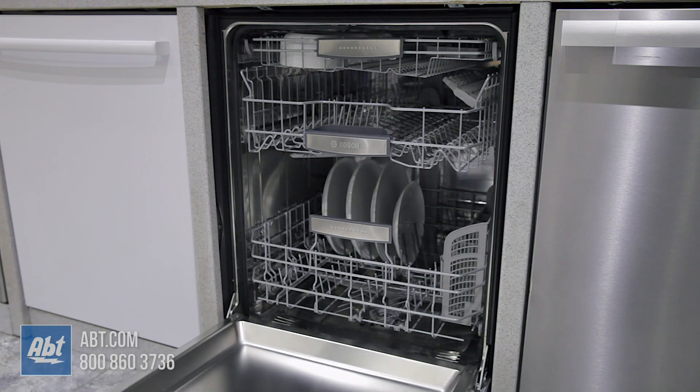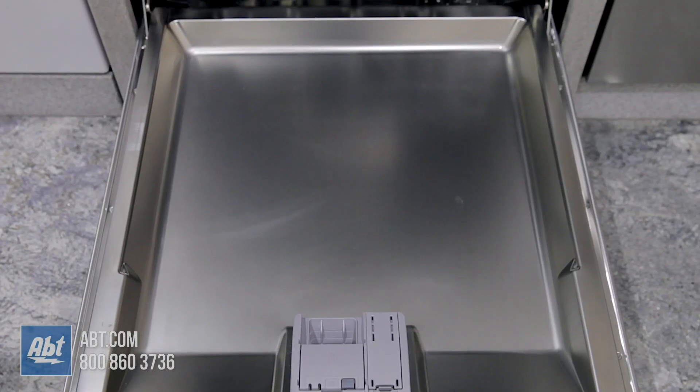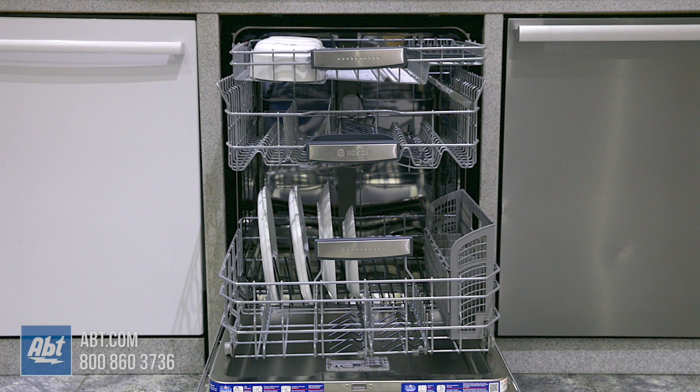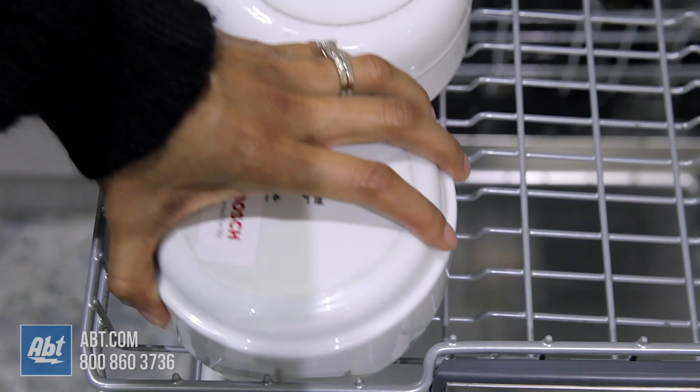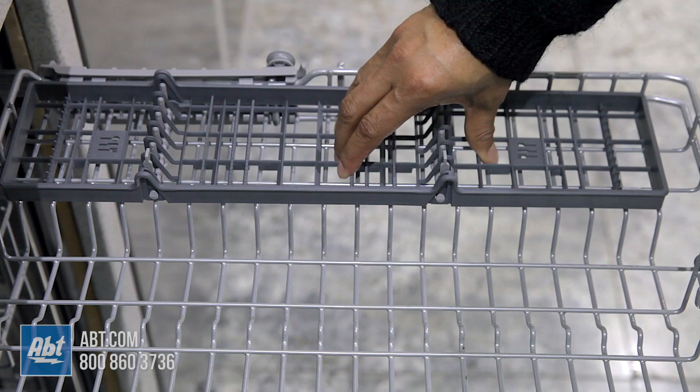Inside is a five level wash system and stainless tub that can hold up to 16 place settings. It features a third row MyWay rack that easily fits hard to place items and extra long utensils.